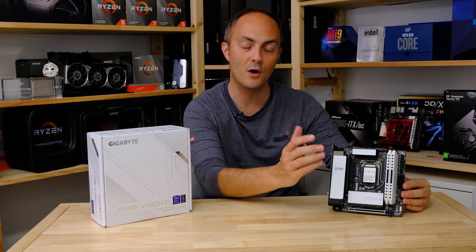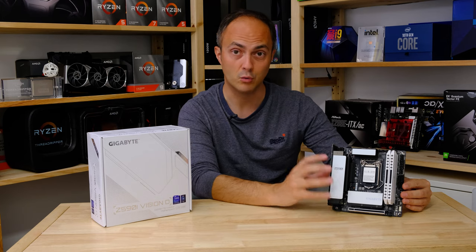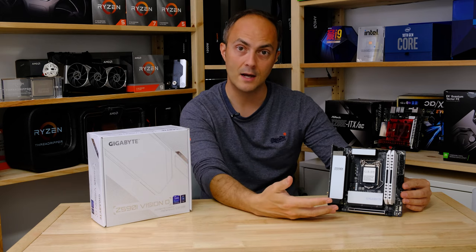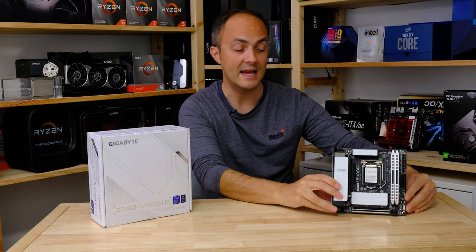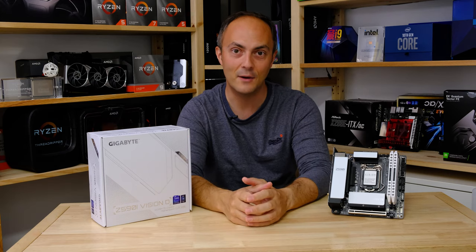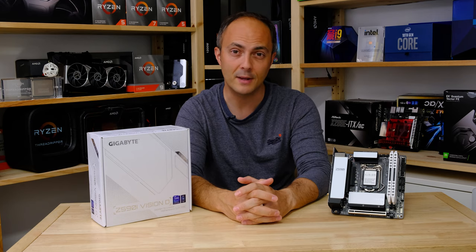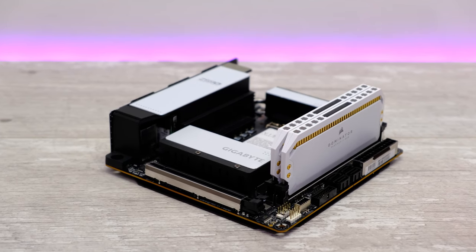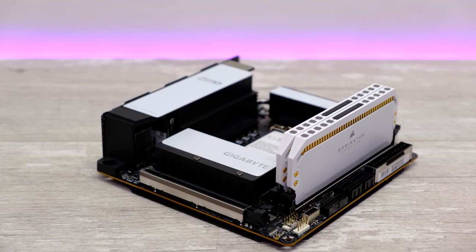It is all about white with this motherboard. As you can see here, I've got the Corsair Dominator white memory, which looks absolutely fantastic with this board — a great color match in terms of the white shade. Plenty of white details on the board, extending all the way around to the IO panel as well. Gigabyte has even included a white Wi-Fi aerial, which shows great attention to detail. It's a motherboard that isn't just focused on gaming and RGB lighting; it just looks great and does what it says on the box.